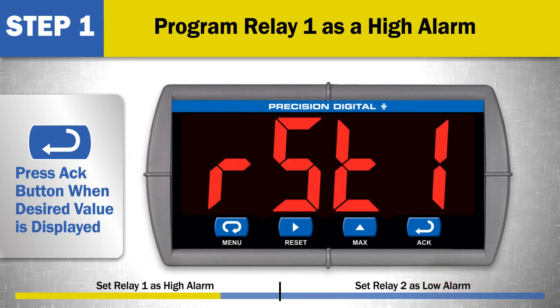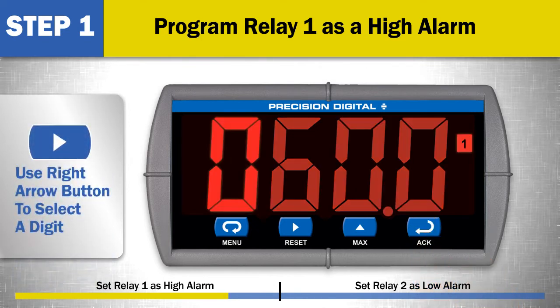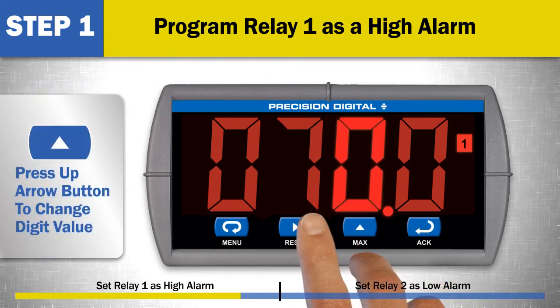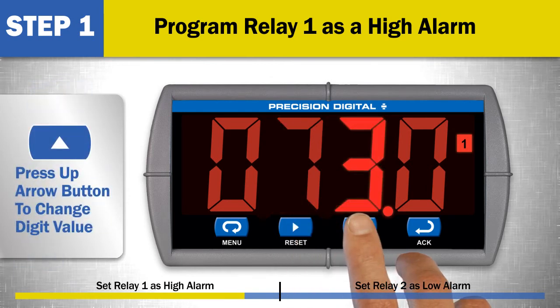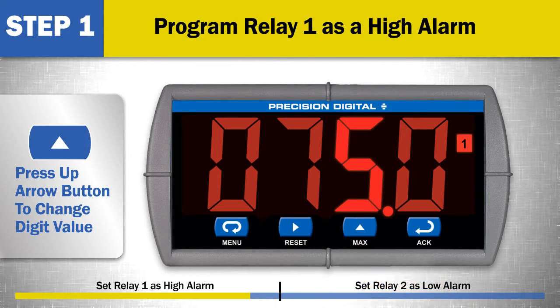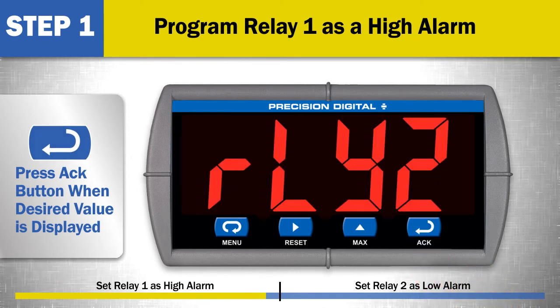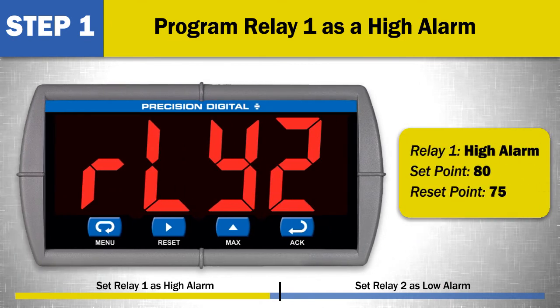Press the ACK button when the desired value is displayed. Then press the ACK button to access the reset 1 menu. Set the reset 1 value by using the right arrow button to select a digit and the up arrow button to change the value. In this example, an alarm reset point of 75.0 is selected. Press the ACK button when the desired value is displayed. This programs relay 1 as a high alarm with a set point of 80 and a reset point of 75.